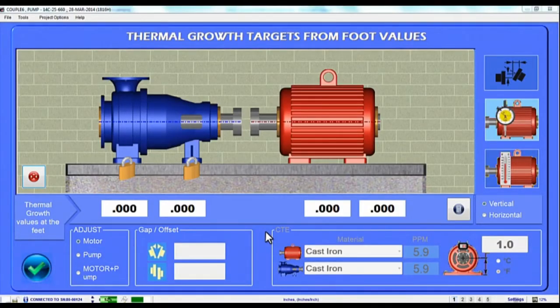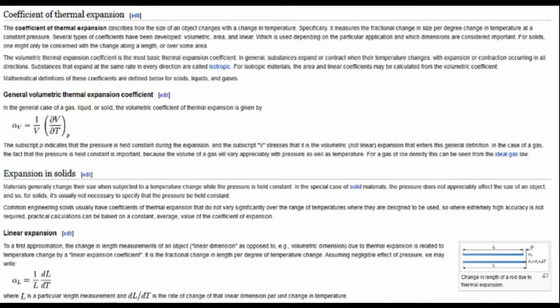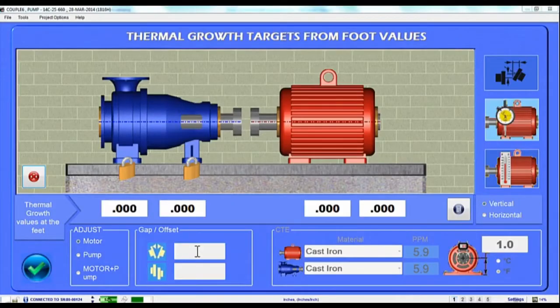What to do? Well first, you need to find or calculate how much the motor grows, which is called the Thermal Growth Offset. Typically you could get these offsets from the Motor Manufacturer's Manual, or you can try to calculate it yourself. The offsets will come in the form of either Coupling or Foot Values.